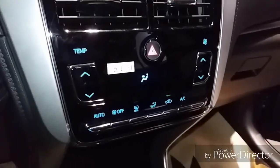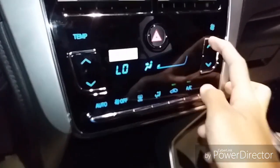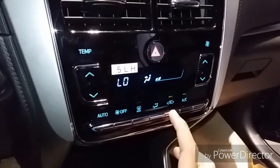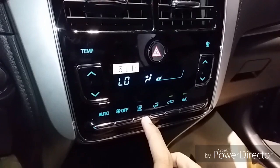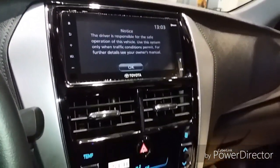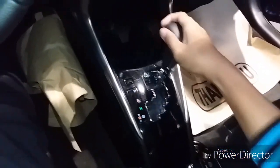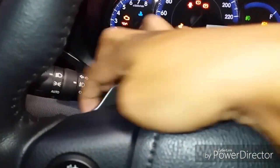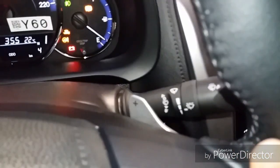Got automatic climate control: your temperature, fan speed, AC button, air vent differences, rear defogger, and auto mode. Got seven-speed CVT transmission with your manual shift ability via the gear or paddle shifters — minus and plus.